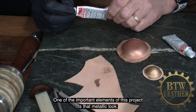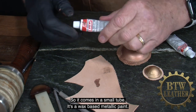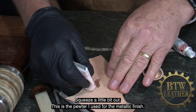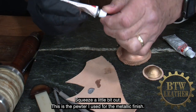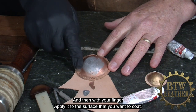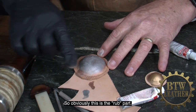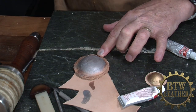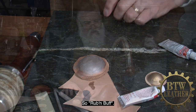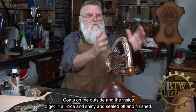One of the important elements of this project is that metallic look, and I've achieved that by using a product called Rub and Buff. It comes in a small tube — it's a wax-based metallic paint. I'm wearing gloves because it's quite messy. Squeeze a little bit out — this is the pewter, which I've used for the metallic finish — and then with your finger apply it to the surface you want to coat. Obviously this is the rub part. Then when you're finished you buff it off. Once all of that's done, back to my Seal and Shine — coats on the outside and inside to get it all nice and shiny and sealed off and finished.